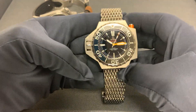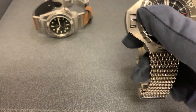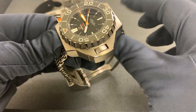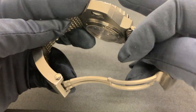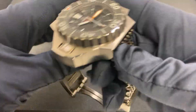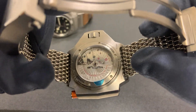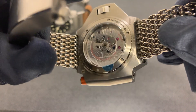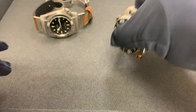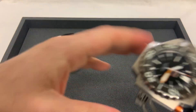The Ploprof has an all-titanium case and bracelet with a large signed clasp featuring the Hippocampus logo, and a quick-adjust system where you push in to pop the bracelet out. Both watches share dive bezels and lockdown crowns, which is why I thought the comparison was fitting. The Ploprof is 18.8 millimeters thick — if it were stainless steel I can't imagine how heavy it would be — with 1200 meters of water resistance and the Omega Caliber 8912 movement offering 60 hours of power reserve and an exhibition caseback.